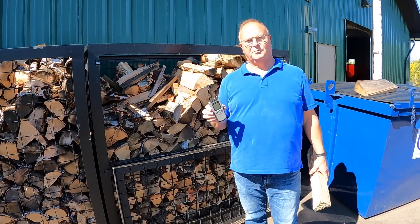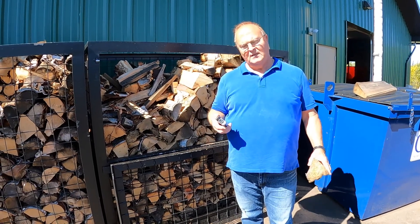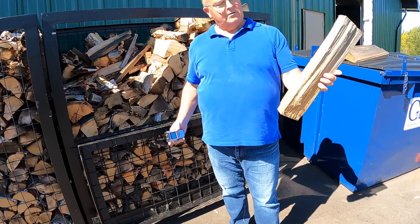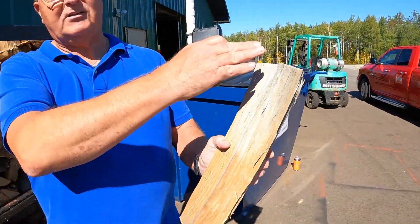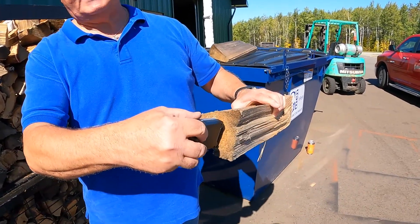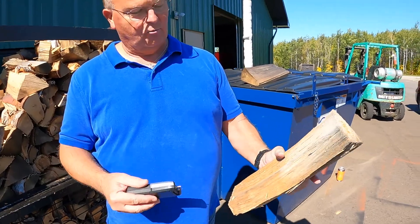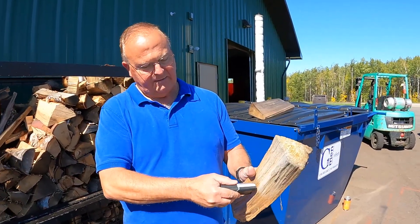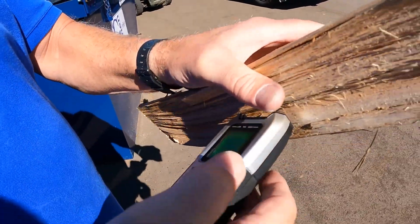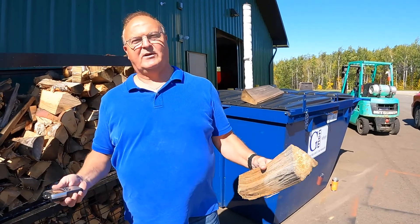With every VaporFire, we do provide a moisture tester. It's packed inside the firebox. When you're going to test your wood, turn it on. You want to always give your chunk of wood a fresh split — you don't want to test on an old split. You also never test on the ends because they're going to be much drier than your regular wood. Give it a fresh split and then push those needles down in there, and that'll give you a reading. You want to be between 18 and 28%.